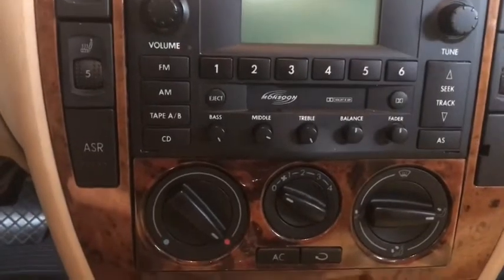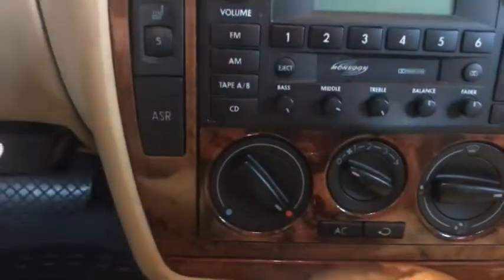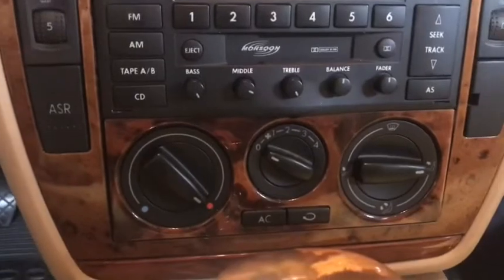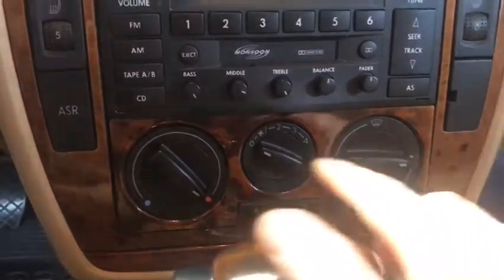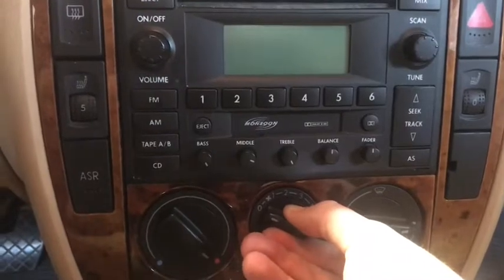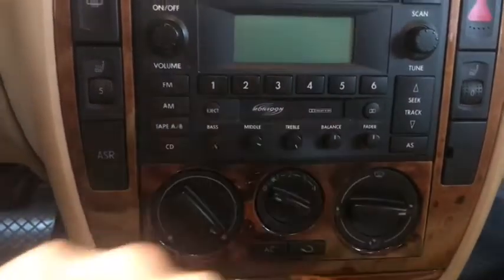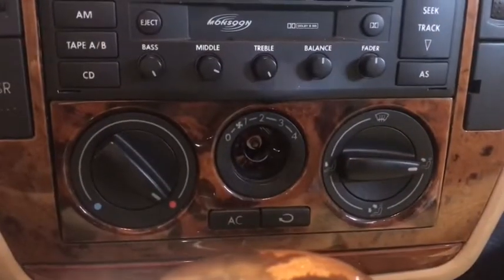Volkswagen actually did something pretty cool here — the bulb is right behind here. The first thing we're going to have to do is get this knob off. It's pretty easy: get a pair of pliers and maybe put a rag or paper towel there, and just pull it out. You really can't do it with your fingers unless you're super strong, but if you grab some pliers and yank it out, it's real easy.